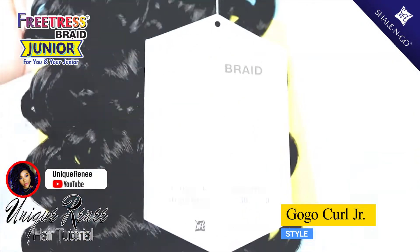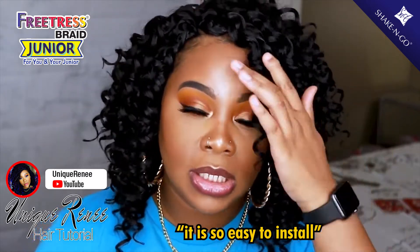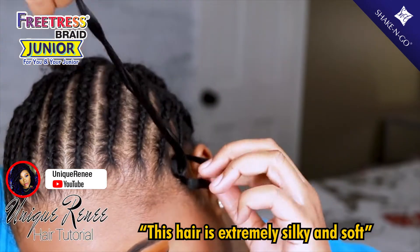The Freetress Junior Curl — this is the GoGo Curl N9. The hair is really bomb and it was so easy to install. This hair is extremely silky and soft.